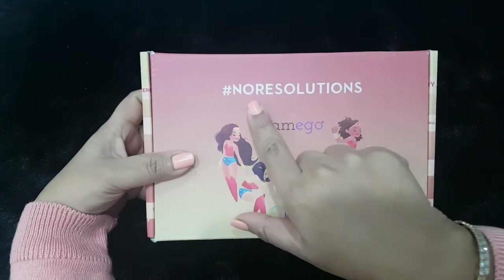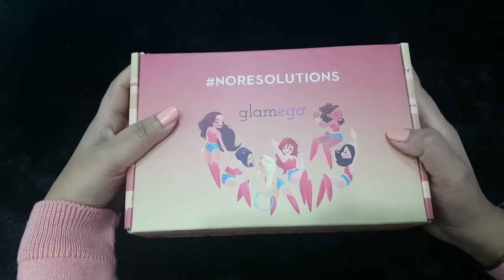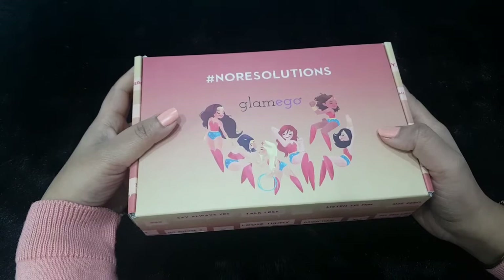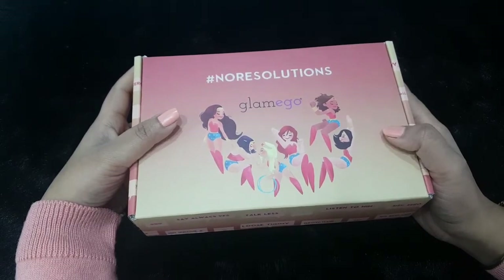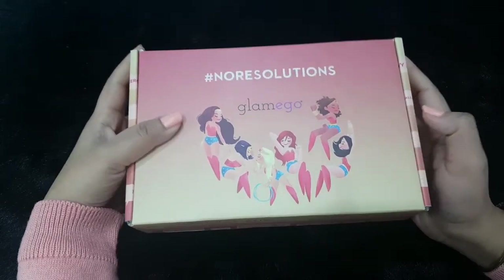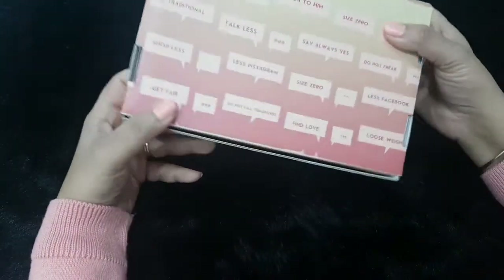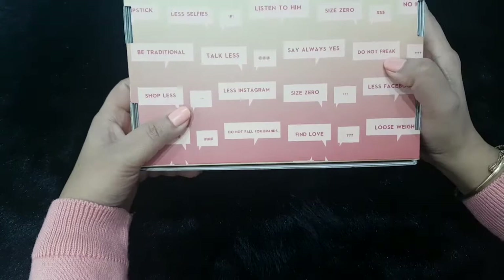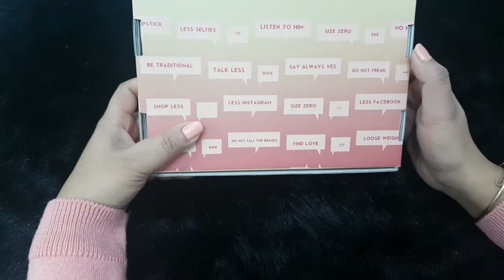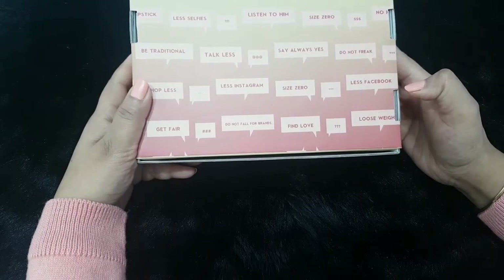The box theme says 'Hashtag No Resolution' — I think this is a comment on me as well! Whenever the new year starts, we tend to make quite a lot of resolutions which many of us don't follow, and I am one such person. There are little resolutions listed: less size zero, less Instagram, less talk, listen to him, do not freak, less Facebook, lose weight, find love, do not fall for brands.